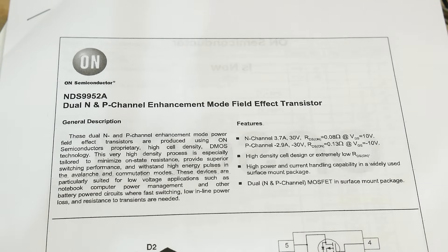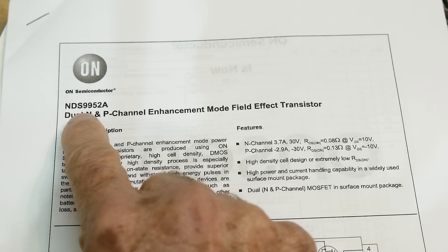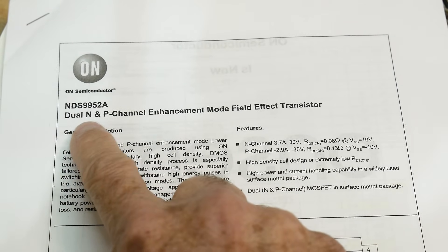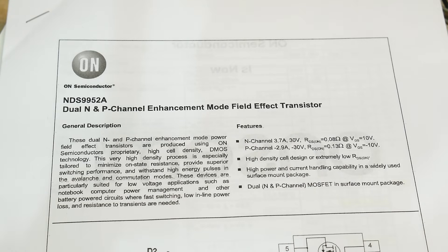Chip of the day! Everybody loves chip of the day. It is an NDS9952A, a dual N-channel and P-channel field effect transistor, FET.